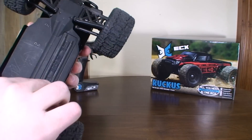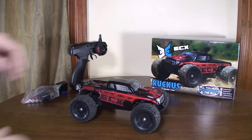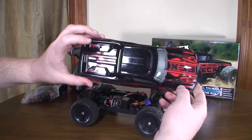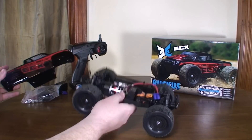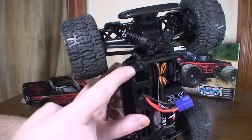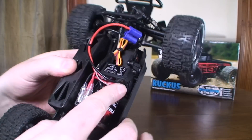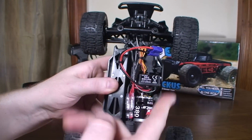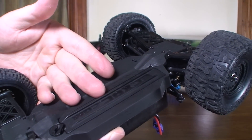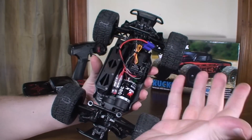You still have to get under the canopy to reach the battery cable and the on/off switch, so I'm not really sure what the point is of having a battery bay on the bottom. There are four body pins to secure the canopy, and the battery cable comes up through a hole — you still have to plug it in here and use the on/off switch under the canopy. I just don't understand why that bottom bay is there.